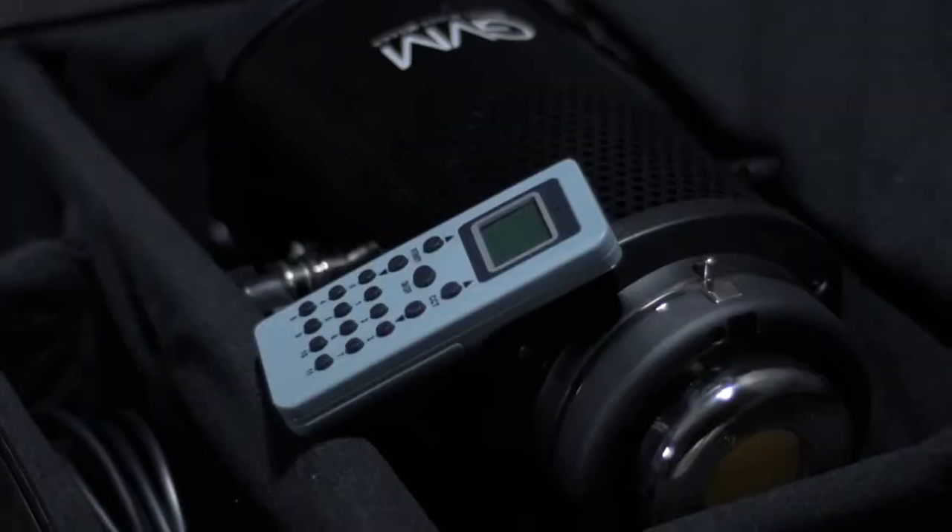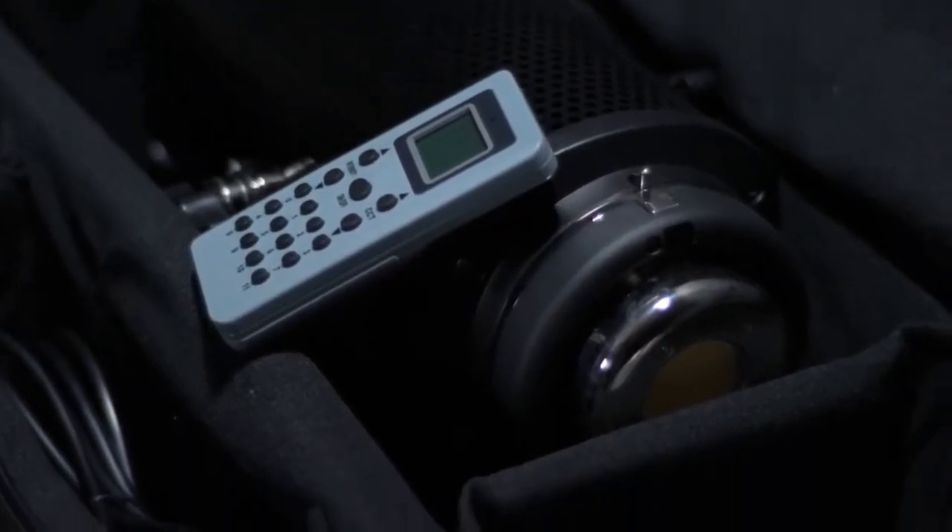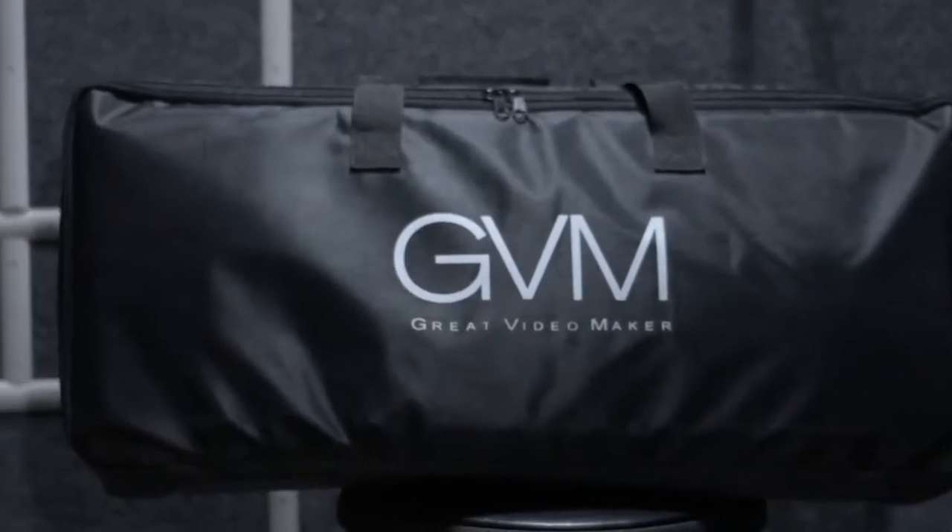You'll also get a decently padded carrying bag to keep everything together and safe while in storage or transport. Truth be told, my complaints with this light are pretty minimal and really boil down to potential improvements. When it's all said and done, I do think this is a great product. It's a no-frills, strong, and reliable tool, and whether you're filming personal projects or paying jobs, in my opinion this light is most likely sturdy enough and bright enough to do whatever you need it to do.